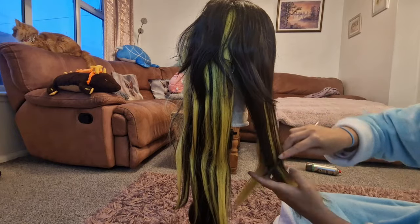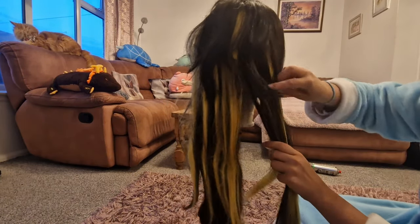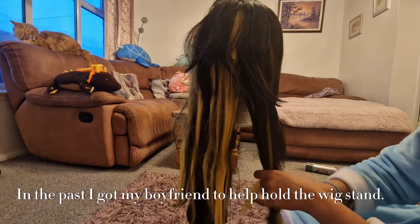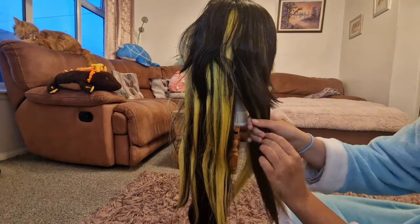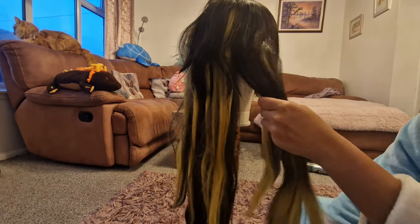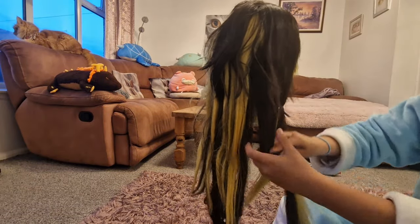I was having a bit of a problem doing the wig by myself as the wig stand kept trying to fall over, so I recommend having something which holds the base. If your wig does fall over it might mean you have to re-go over some sections as it can cause knots, but as long as you've tied it in sections you should be fairly okay.